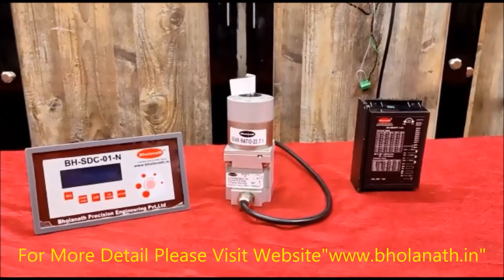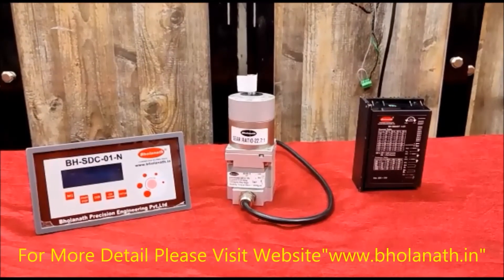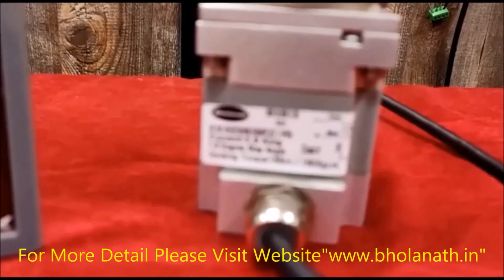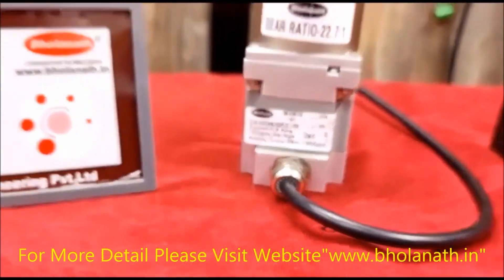Price of this motor is on request. Price of the 4.5 Ampere driver is Rs. 4460. Price of the 48V VDC power supply is Rs. 5530. Price of the SDC-S01N controller is Rs. 6600. Thank you.